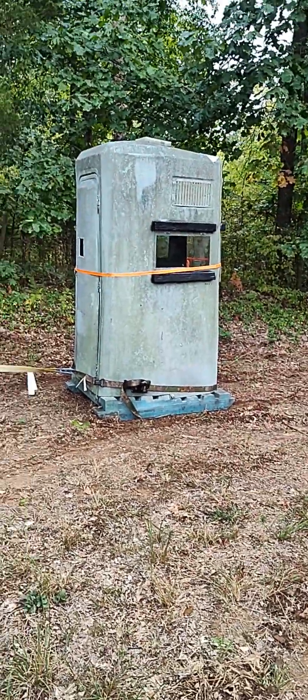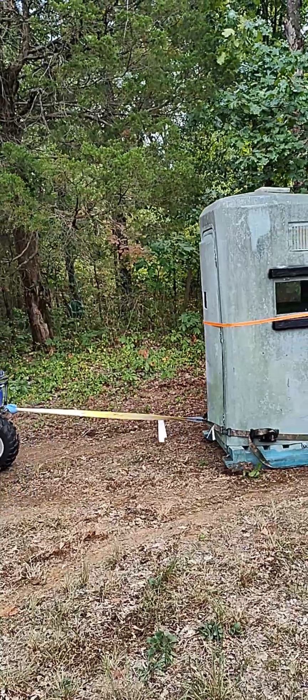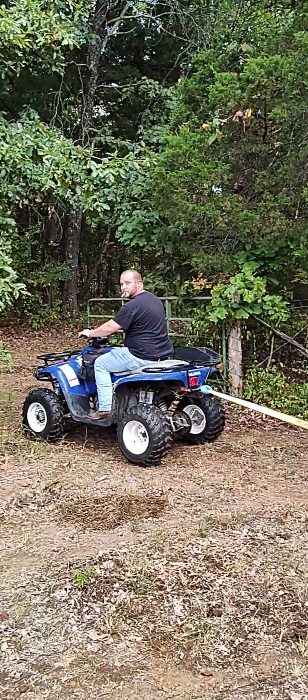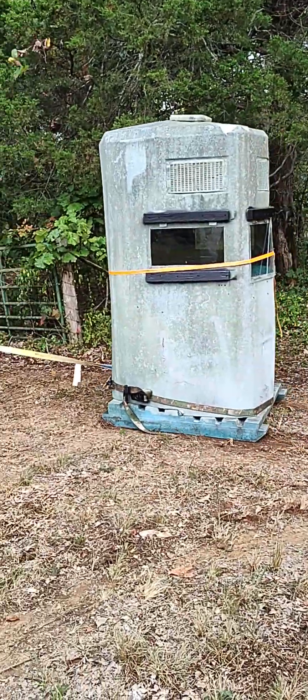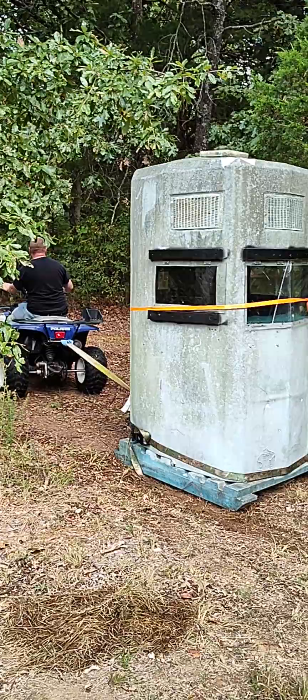We're getting ready to set the deer blind in position down at our little hunting spot. We're taking the four-wheeler and dragging it into place — if we don't flip it and turn it over.